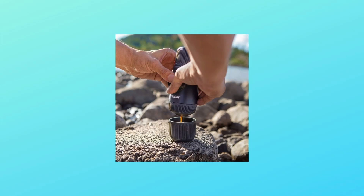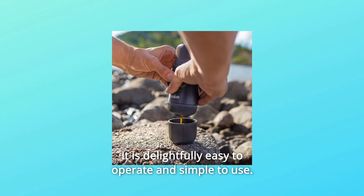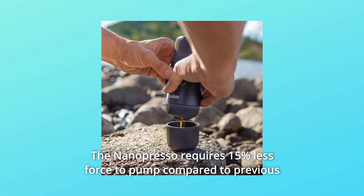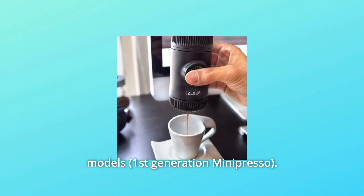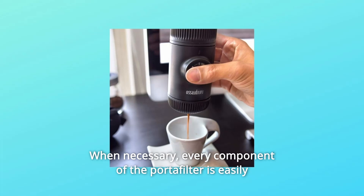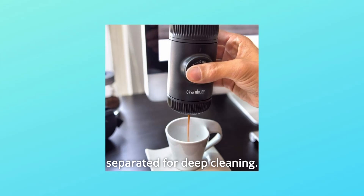Number 2: It is delightfully easy to operate and simple to use. The NanoPresso requires 15% less force to pump compared to previous models. When necessary, every component of the Portafilter is easily separated for deep cleaning.